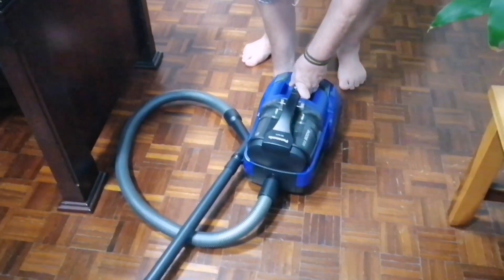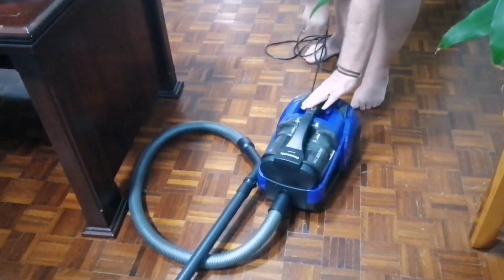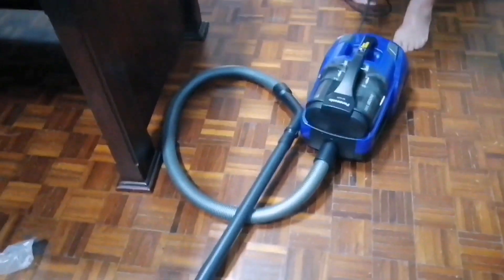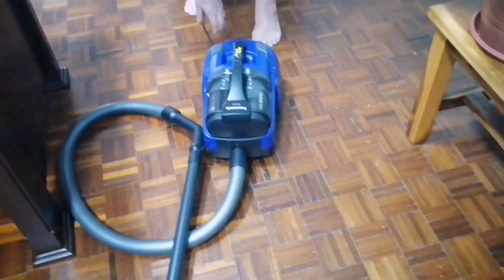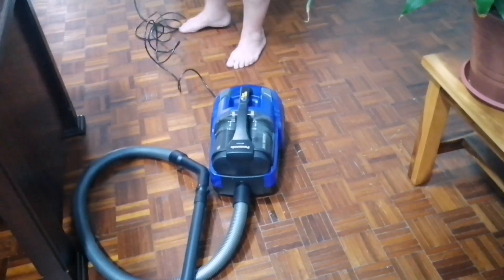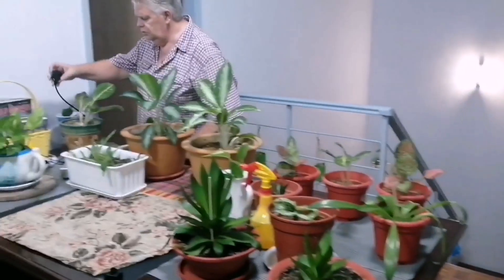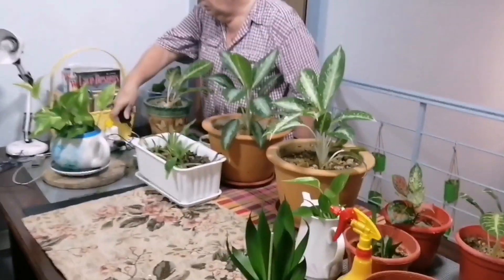The cable - you usually have a five-meter cable on here which should give you quite a reach, but you should get yourself an extension and you can go anywhere in the house with it.